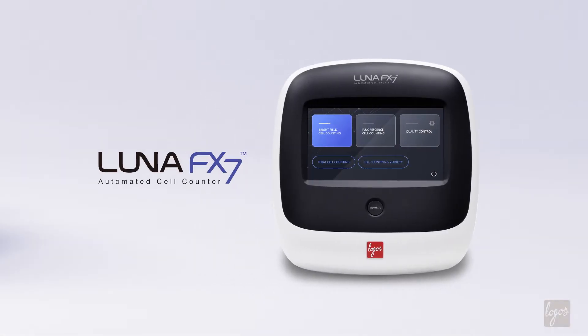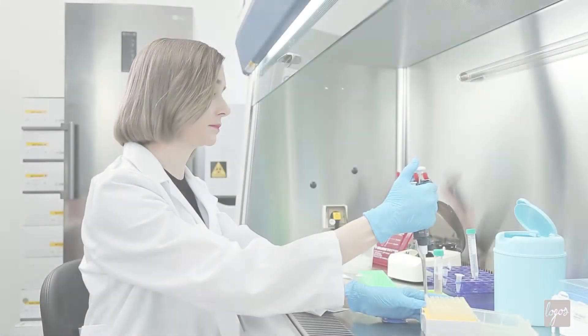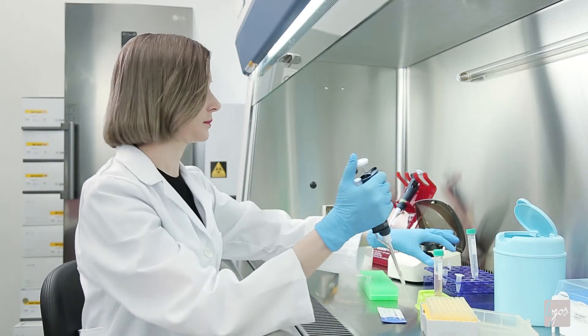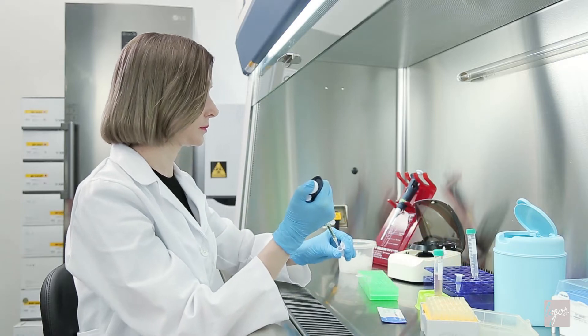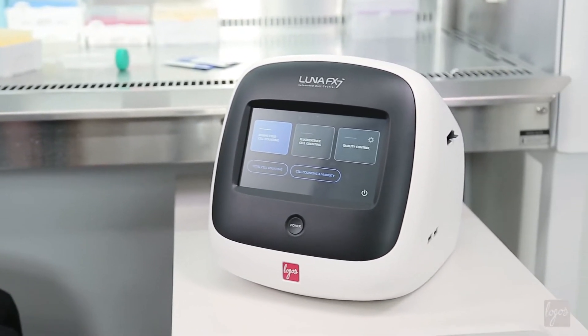Introducing the LUNA FX7, the most advanced automated cell counter among the award-winning LUNA family. With unmatched cell counting accuracy, higher throughput, state-of-the-art optics, and advanced software.